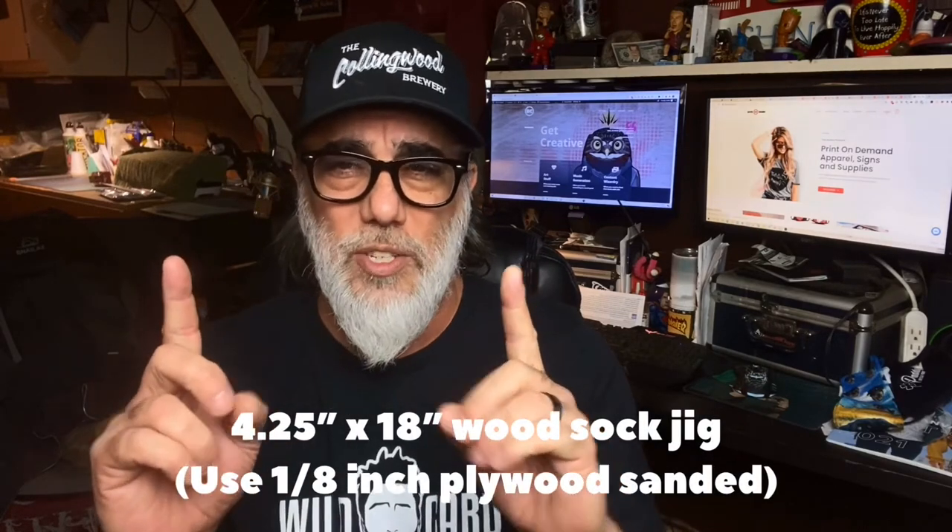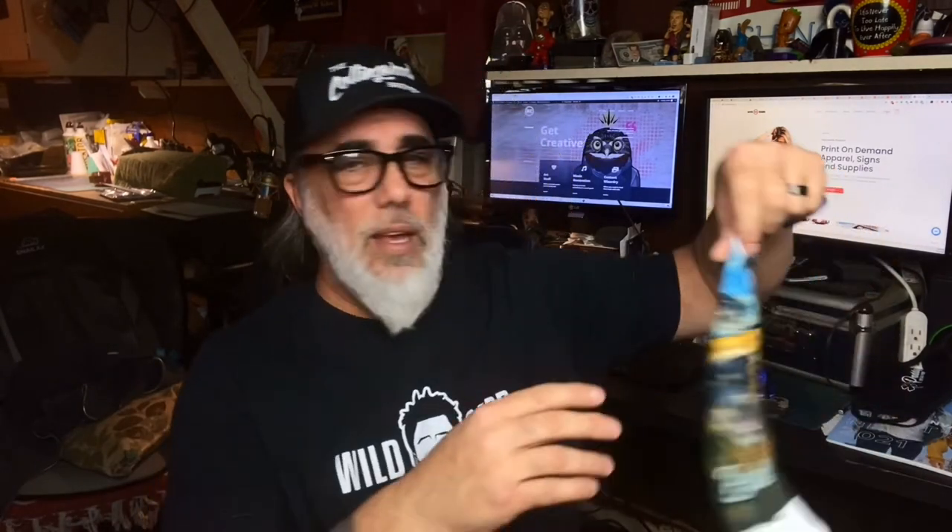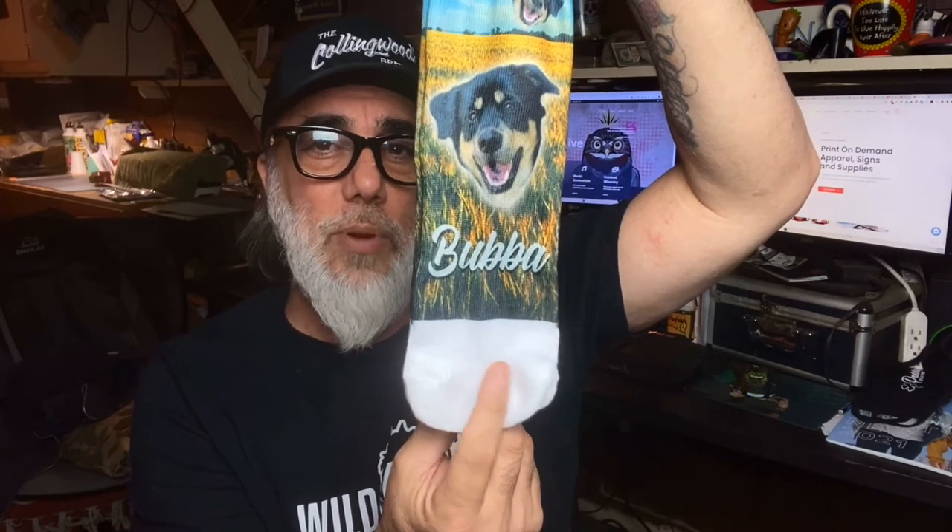We're going to Photoshop and you'll see what these are going to end up looking like — these are the custom dog socks we're making today. I'll also show you how to load them onto a sock jig made out of wood. I made these myself: 4.25 inches wide — that's four and a quarter inches — and 18 inches long. I use an Epson 2720 with 18 by 14 sublimation paper, which is legal size, so there will be a small white area on the toe, which I think looks fine. Sometimes I'll add another sublimated piece or a logo down there.